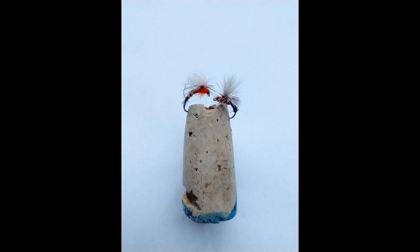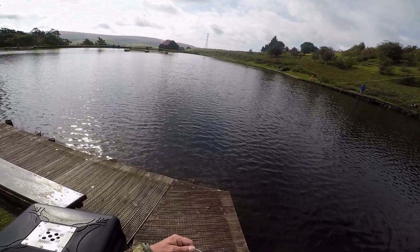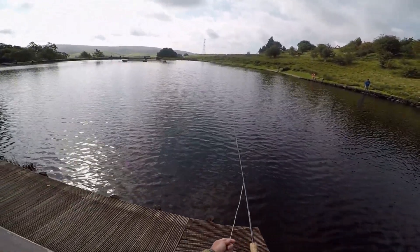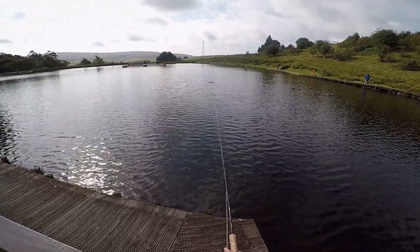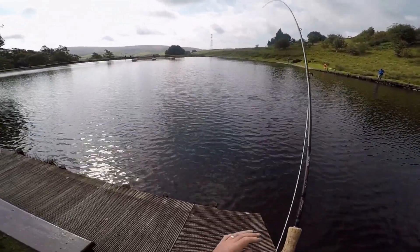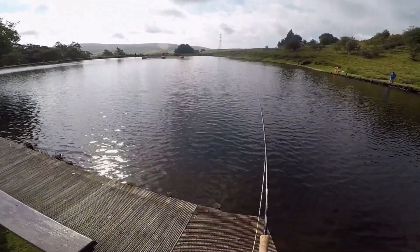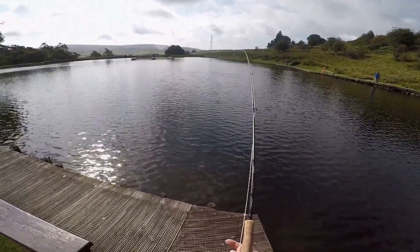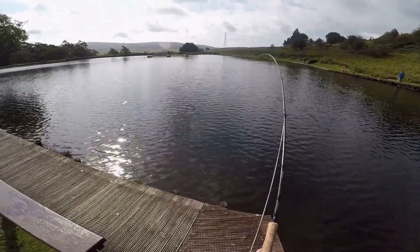The first one I used was a Clink Hammer — a single Clink Hammer on a nine to ten foot fluorocarbon leader with a floating line. I cast it out to rising fish or into the ripples and just let it bounce around. It's a very distinctive fly, got a nice white top you can see at quite a distance, and on many occasions as soon as it hit the water within four or five seconds the trout actually took it.